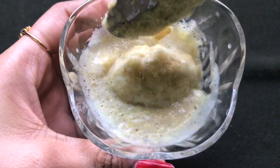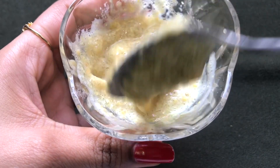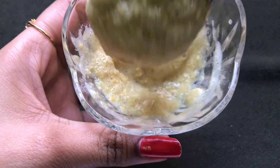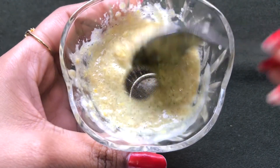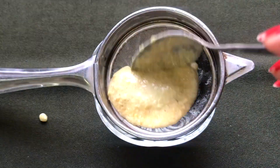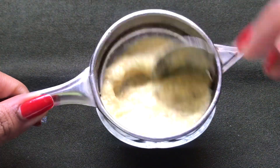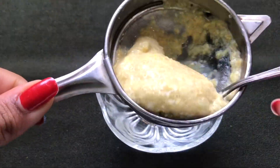Once it's nicely blended, your fenugreek paste is ready and it will look like this. This paste should be smooth and of a slightly thin consistency. Now we will strain this paste with the help of a strainer, or you can even use a cheesecloth, to take out the fine fenugreek paste.